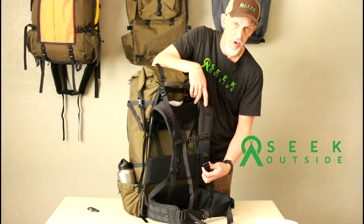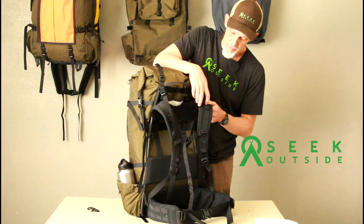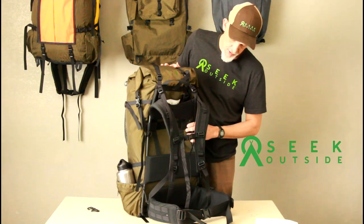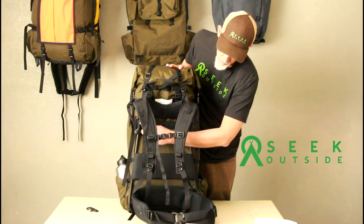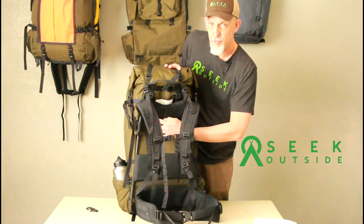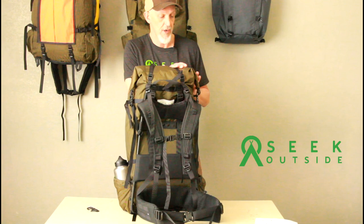We also have a removable buckle here in case you ever break it, and it has metal hardware. In addition, this comes with our new Horizon stay, which is removable — it is this stay right here. It does a really good job of preventing barreling, and it also creates a bit of an air gap right here on your body so you can stay a little bit cooler.